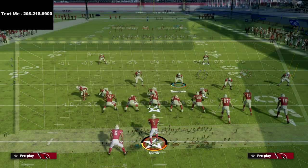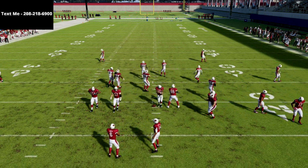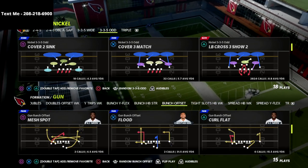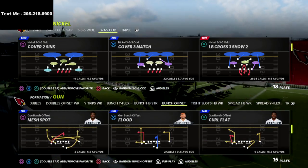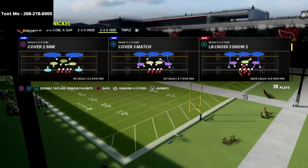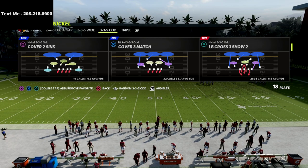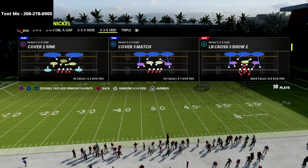In this video I'm talking about the Nickel 335 Odd and I'm going to be going over the LB Cross 3 Show 2. This is probably my favorite play in Madden 22. I have so many different ways that I like to run this play because I think it creates very unique and very effective pressure, and it also has great run defense — specifically for inside zone — because of how the formation is set up. Your looper coming in is going to shut down most of the inside zones you'll face.